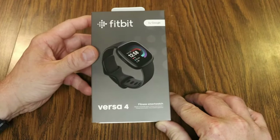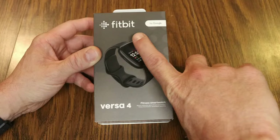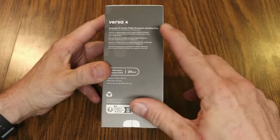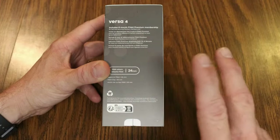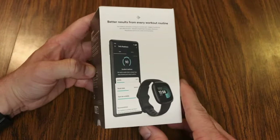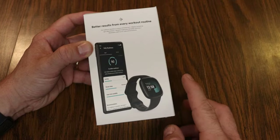Let's take a look at what we have on the box. This is the Versa 4 Fitness Watch and you'll notice it's Fitbit but it's by Google, because of course Google owns Fitbit. On the side here, the Versa 4 includes six months of Fitbit Premium membership.